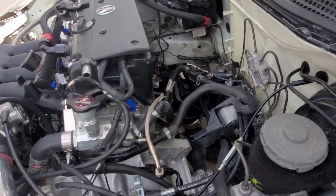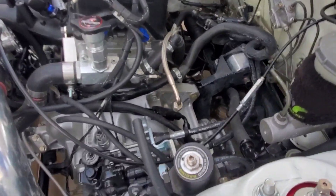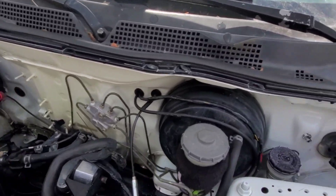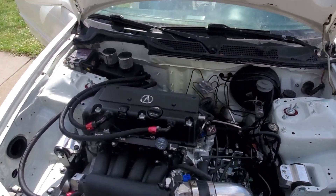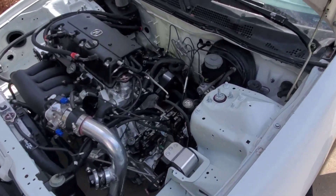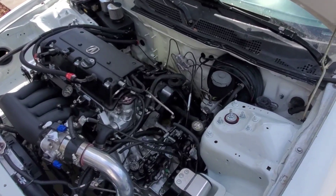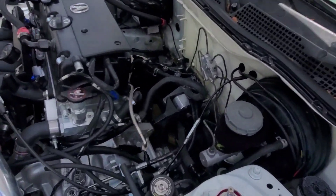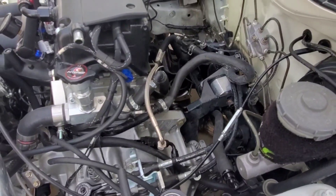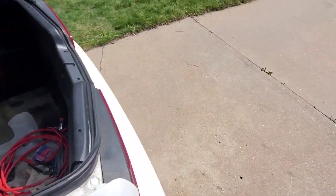Right now I've got my turbo manifold, downpipe, and everything in the shop getting my dump tube from the wastegate welded into the downpipe so it recirculates and goes under the car. I tried to clean the exhaust residue off the firewall with Simple Green and got most of it off, though it's still discolored from the heat. Once I put the manifold back in it should look pretty good — I'm also going to ceramic coat it black while it's off. In about a week I'll do another update video and hopefully take the car for its first drive on the street and get some runs in.